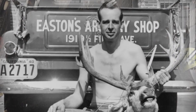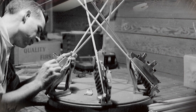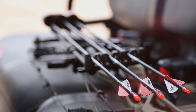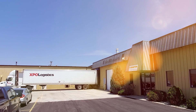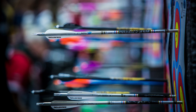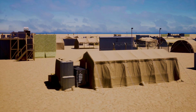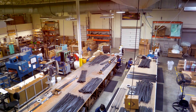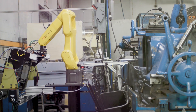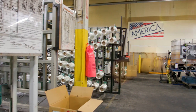Easton's roots go back to 1922 as a family company in California making handcrafted archery equipment. Today, Easton focuses on making the finest products with facilities in Utah, Iowa, and Indiana. Easton has become world-renowned for premier tubing products in fields such as archery, mountaineering, military, and healthcare. While others have moved production overseas, Easton's continuing efforts to drive innovation and automation have allowed the company to stay competitive and keep production in the United States.